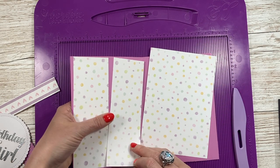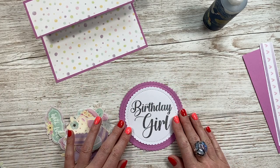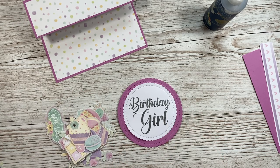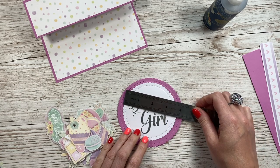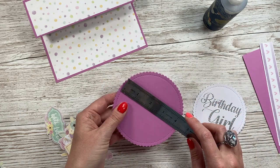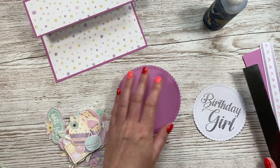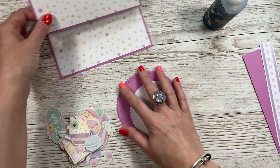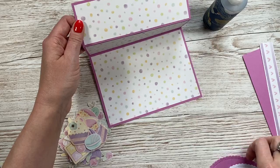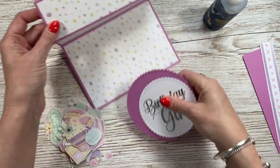I'm going to get all that stuck down, then stick the sentiment onto a slightly larger circle. For the sizes — you can have any shape you want — you're looking at about three and three quarter inch diameter for the smaller one, and just over four and a half inches (about four and five eighths) for the larger one. You could go even bigger if you want a really large focal piece with more decoration on it.